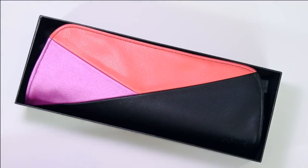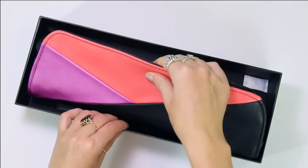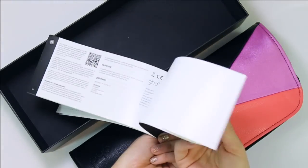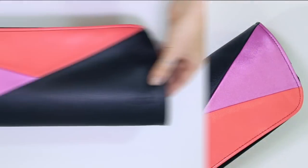When you first remove the lid, inside the box is this beautiful carry bag, and then inside that bag is the straightener. There's also a safety instructions manual inside, but we'll get to that a little bit later.